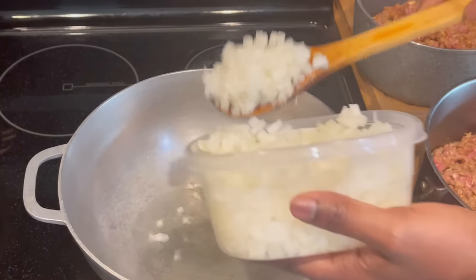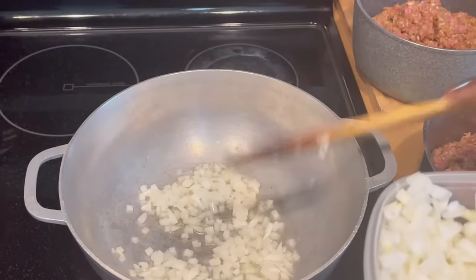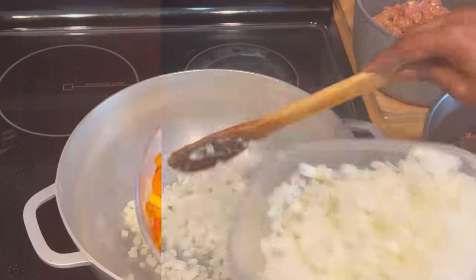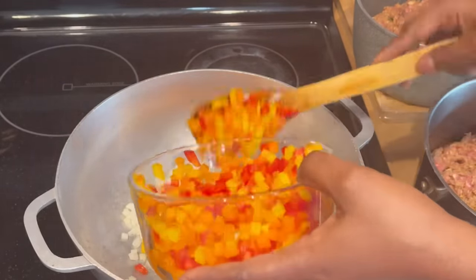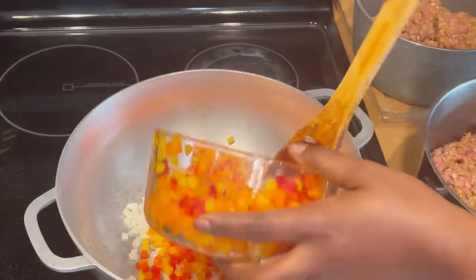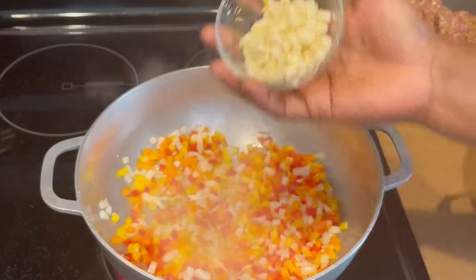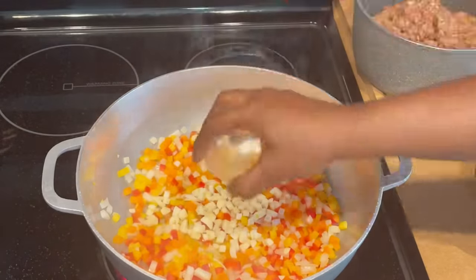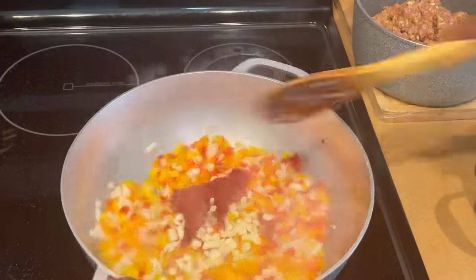Now we are going to cook our ground meat. I've added two to three tablespoons of oil, then I'll add my chopped onions and diced bell peppers — I use different colors. Mix that well, followed by some chopped garlic and two to three tablespoons of tomato paste. Make sure you mix that well before adding the ground meat.